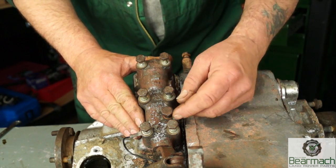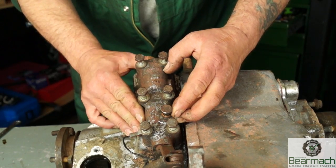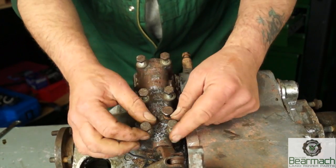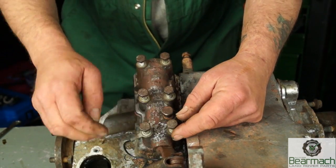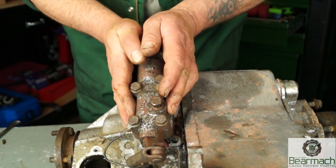On top of the output housing, or the front output housing, there's a little breather here. This is your high-low selector. Six bolts hold it down onto the housing. And here is the earth for the diff lock switch.